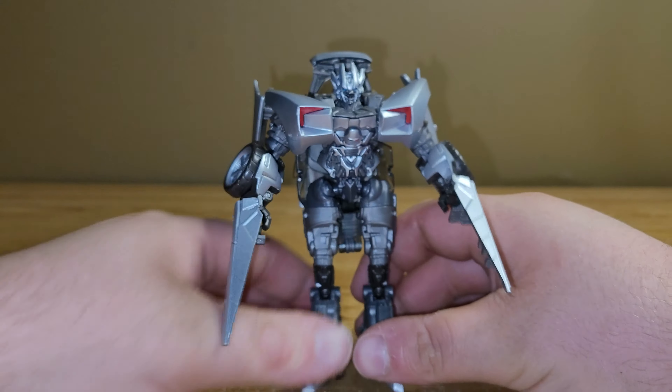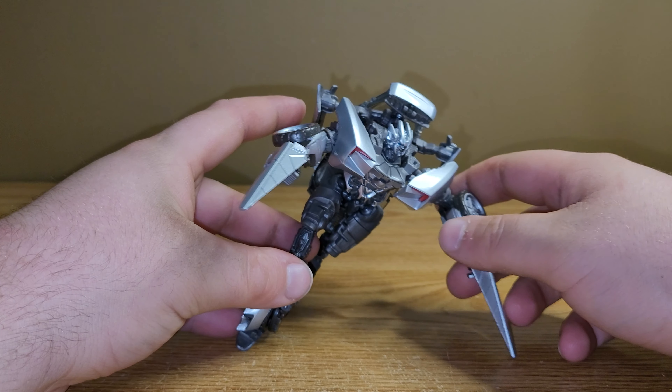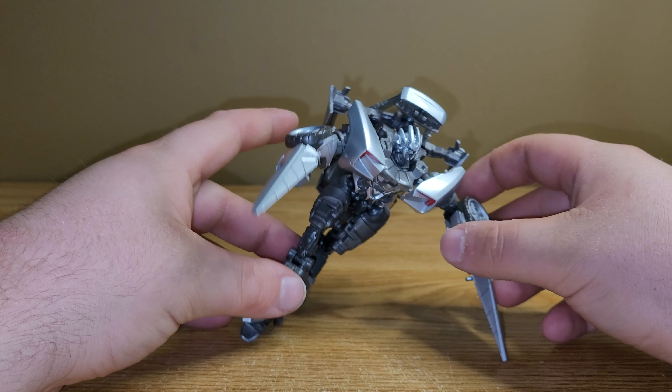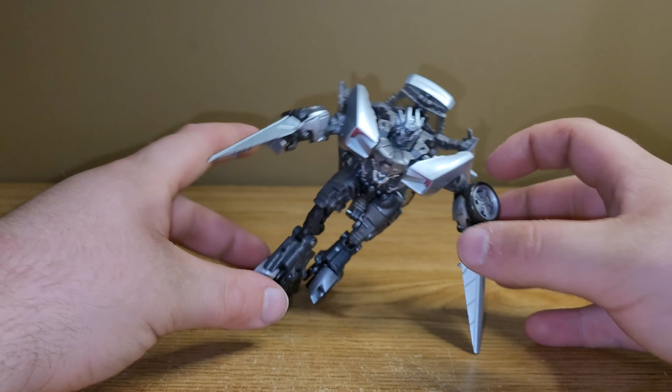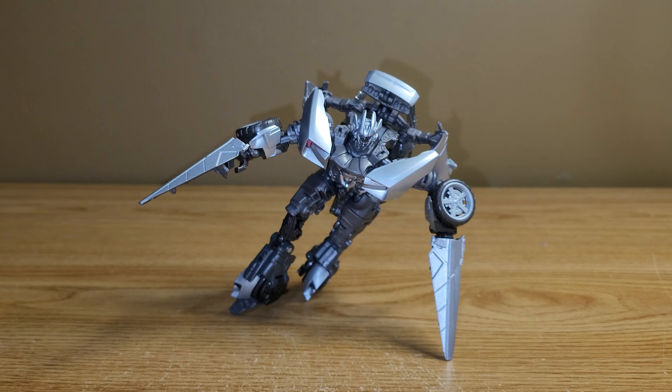When I heard that this figure was being released, I was very excited, and I was able to find one at my local Walmart yesterday. Here he is, and I think he looks fantastic. You've got some translucent plastic up here for the windshield and the back windows, as usual.